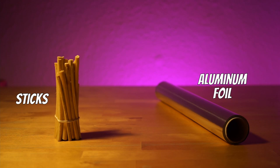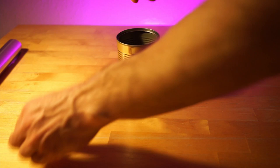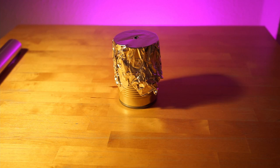Step number two. Now we need our dried and peeled wooden sticks, aluminum foil, and an empty can — this one was filled before with some delicious kidney beans. We put our sticks into the can and wrap the opening with foil. After we've done that, we just have to put a single hole into the foil — one is enough — and we are done with our preparation.